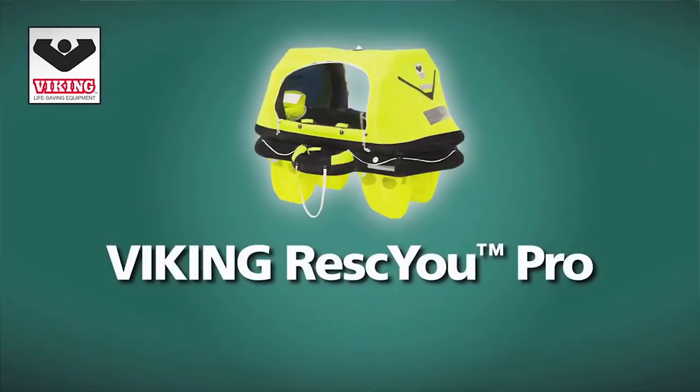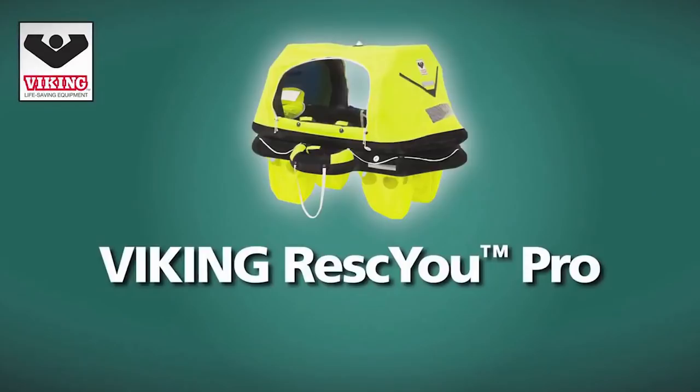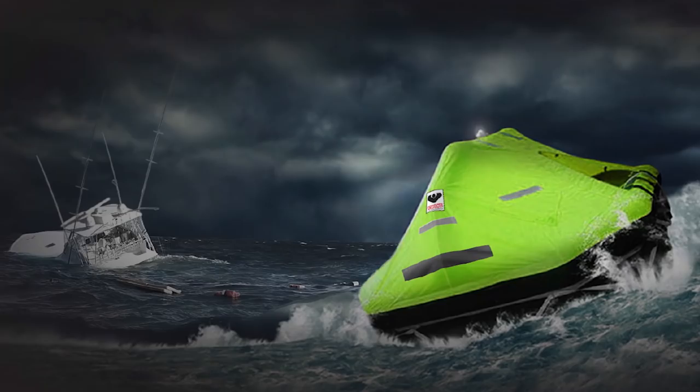We went for the Viking Rescue U Pro — it's their top-of-the-range life raft for sailing boats. We chose it because it ticked every single box, and then some, according to the RYA and other resources we used. We were also reassured by a comment from Alistair Dixon, an ex-survival instructor to the oil industry, who said: 'You get what you pay for — most professional oil and marine companies use Viking. Quite expensive? Yes, but worth it.'